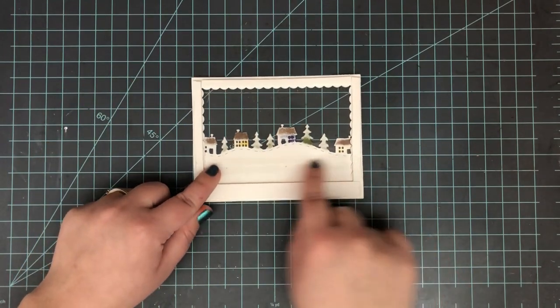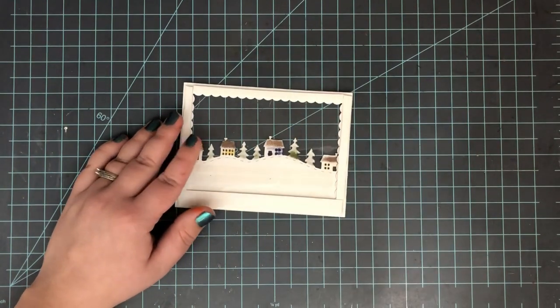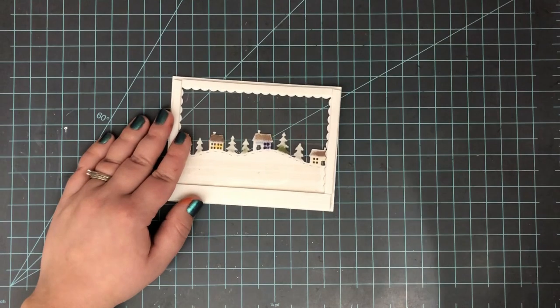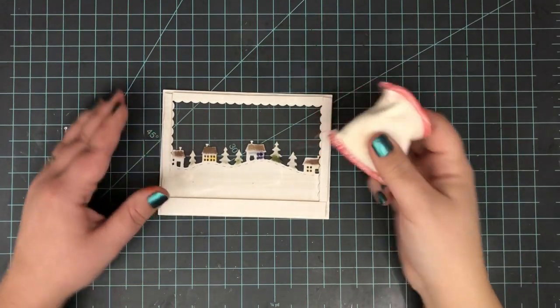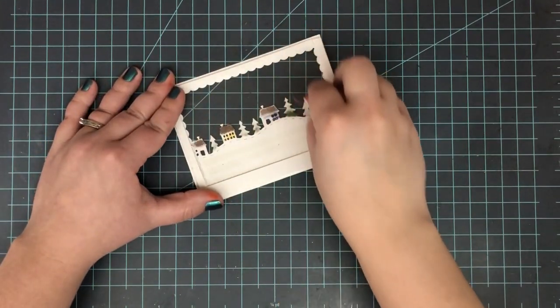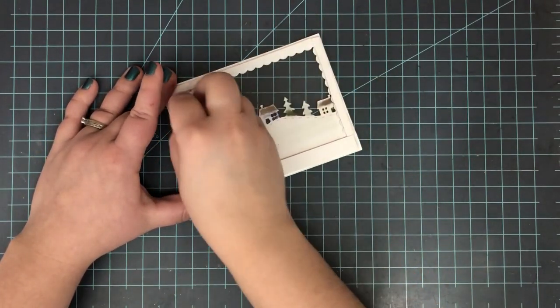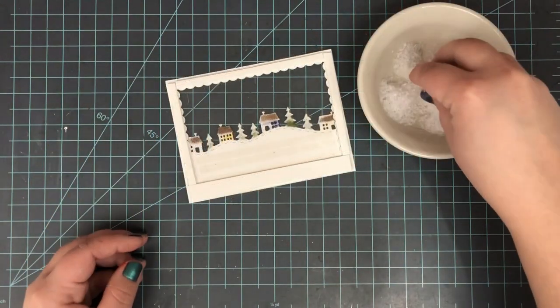If you wanted to keep the snow more towards the top you could put another piece right on the bottom to keep your section towards the top. However, I wanted to give mine the effect of a snow globe — so everything disappears when you hold it up, and whenever you tip it over you can get the snow to fall down.